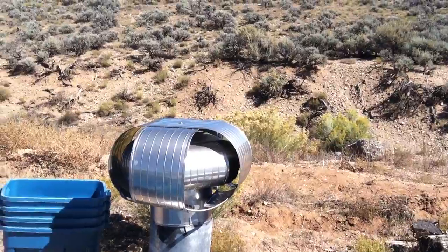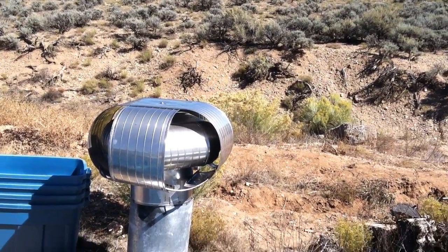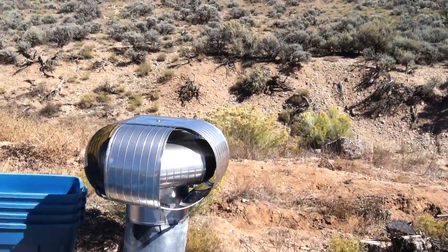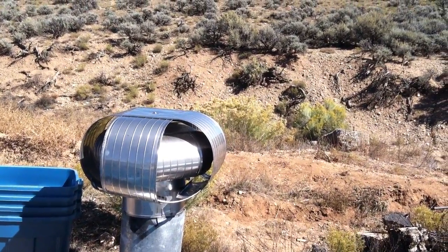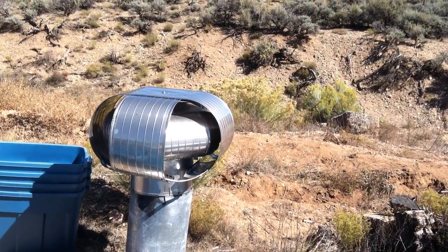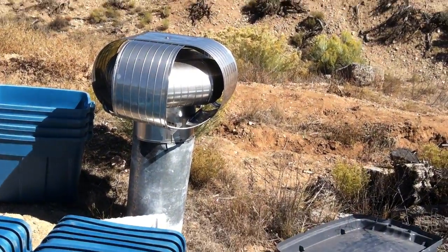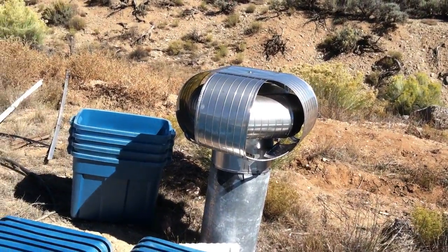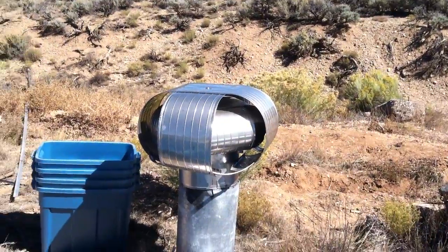It looks like a 10 inch or 12 inch diameter stainless steel vent cap for a large fireplace or Kiva, in excellent condition, and it's looking for a home. I think that's about it for now.